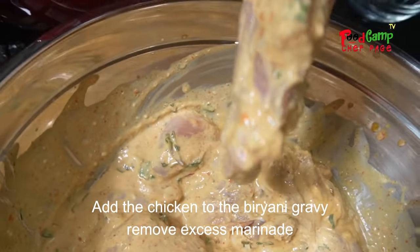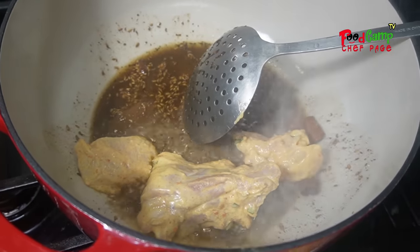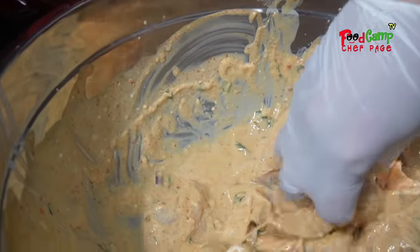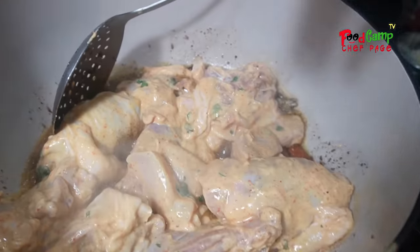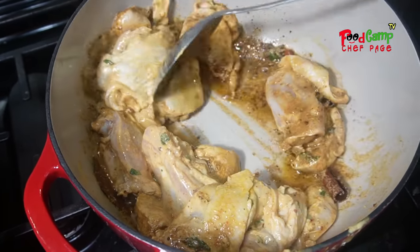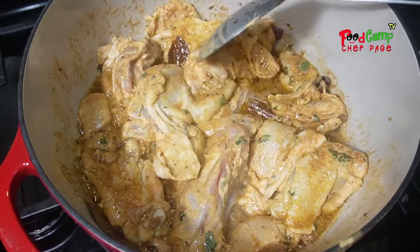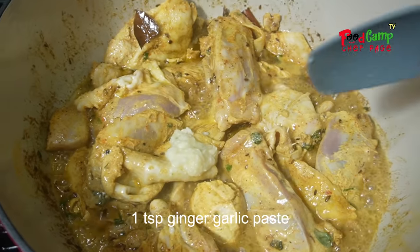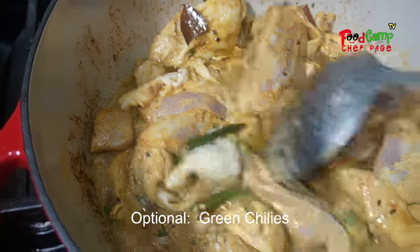It may seem like a complicated cooking process at first, probably because of unfamiliar spices. But don't get scared or be intimidated — it's not that hard. Once you know what you're doing, you're going to enjoy it. As you can see in the video, fry the mixture of spices for a few seconds, then put the chicken and sauté. Cook the chicken 2-3 minutes on each side.